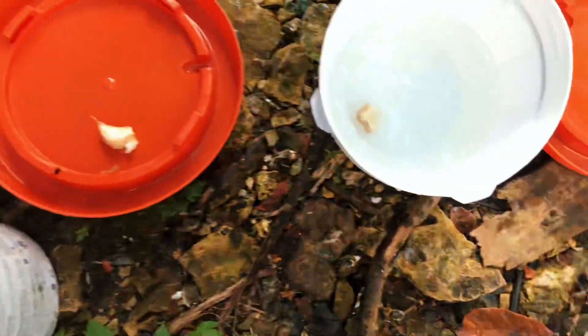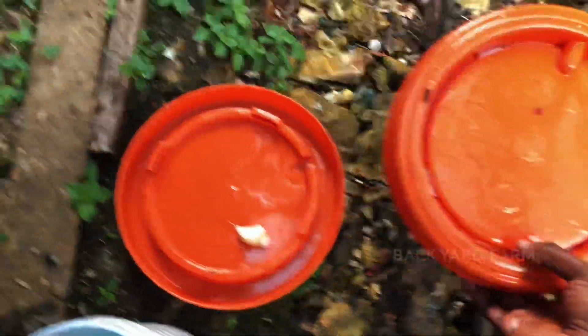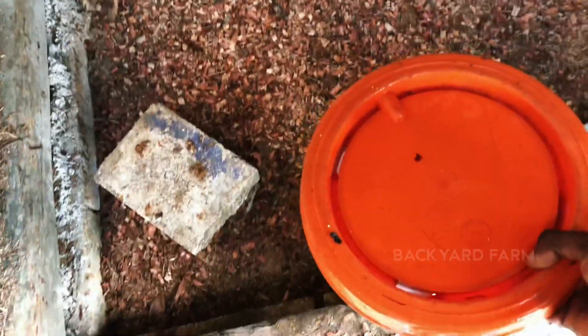About that much water is enough. Because they're little chickens, guys — they don't need a lot of water. We have to change the water very regularly, you know. Let's set you guys down and continue from there.